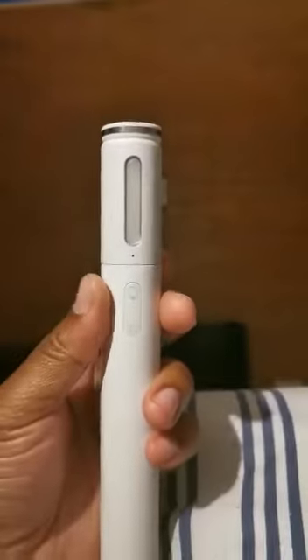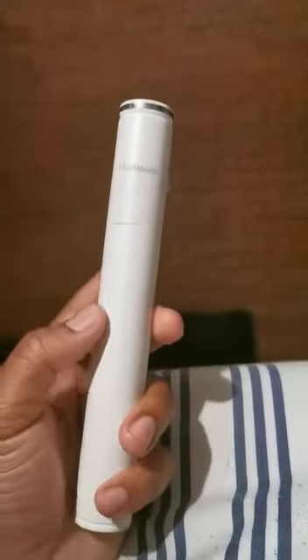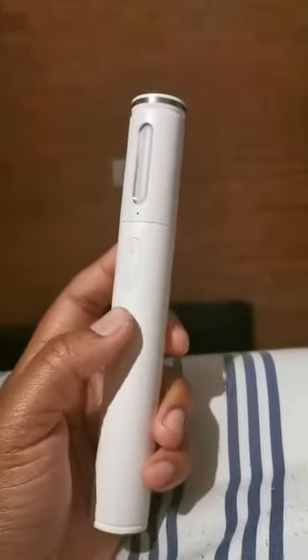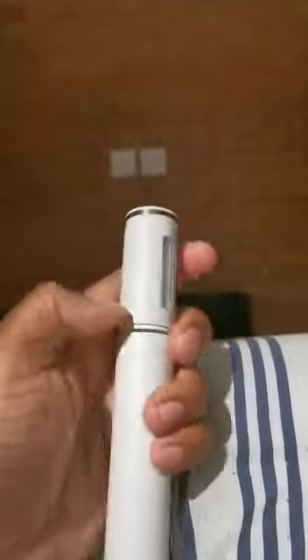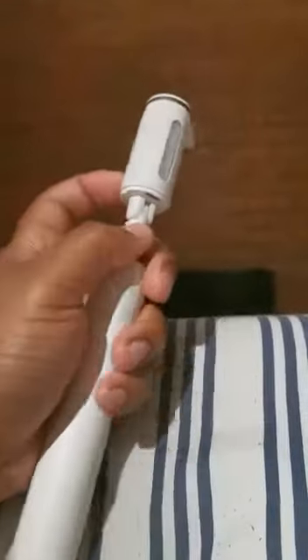Hey, what's up guys! I'm wondering if any of you have the selfie stick from Mi Way. It's actually quite a great handy selfie stick — it pushes out like that, and it's foldable too.